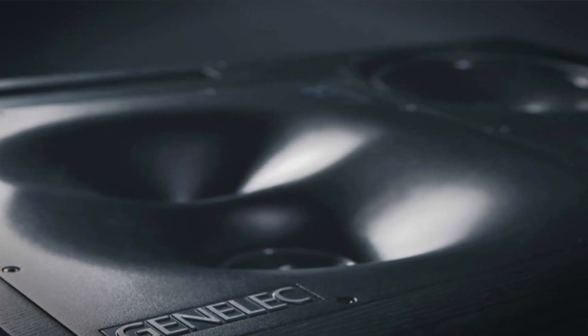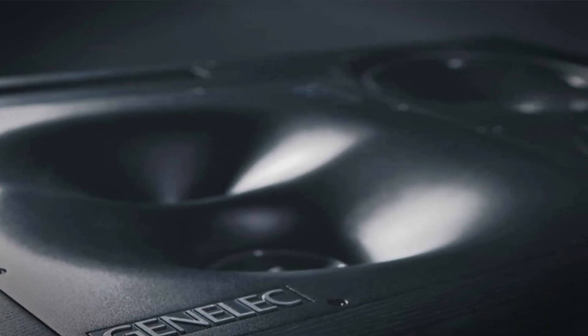Designed to adapt, the 1234 is your most advanced main monitoring system. On behalf of everyone at Genelec, thanks for watching.